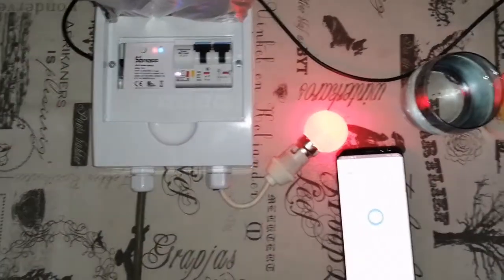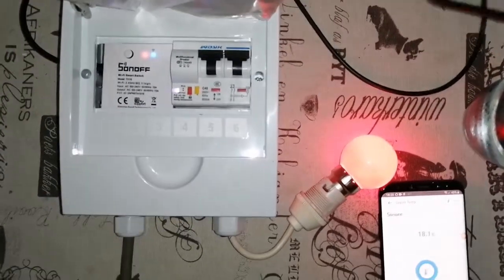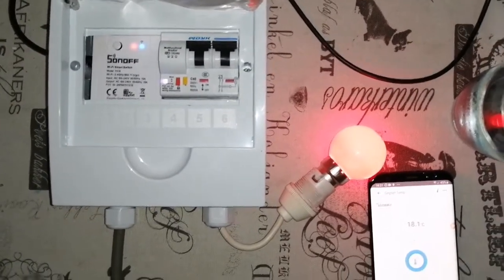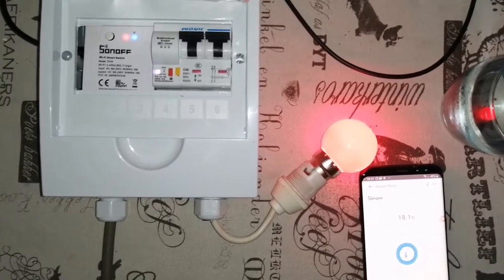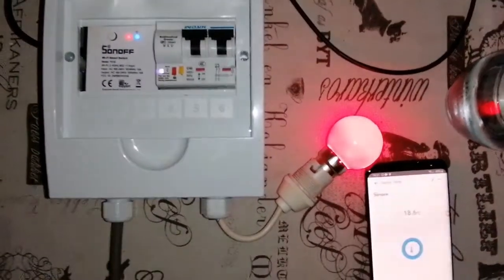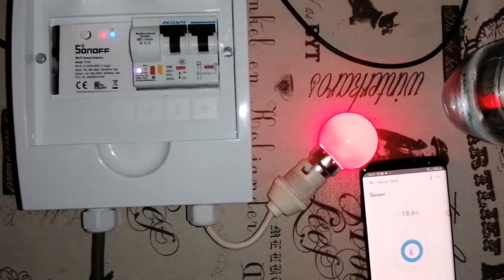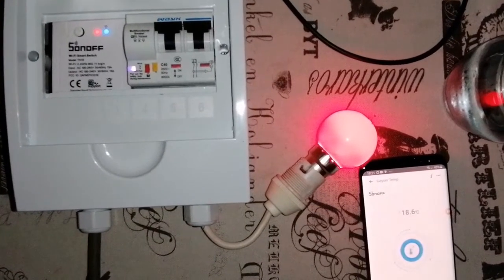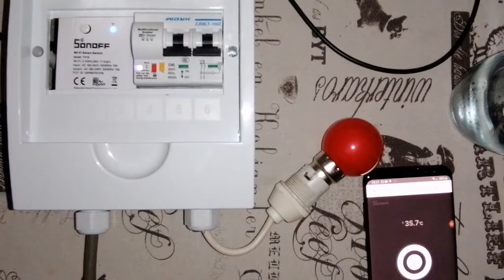Let's quickly just see what happens to the two switches. It is on — less than 25 degrees. I'm going to put it in the hot water. What will happen now is once the temperature reaches 30 degrees, the TH16 will switch off, and the UW-Link scene will then make sure that the circuit breaker switches off with it.